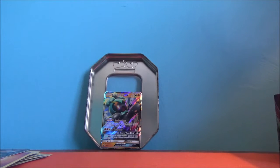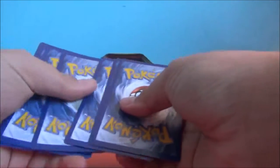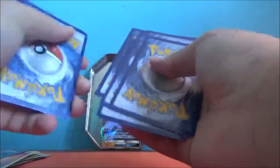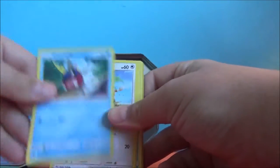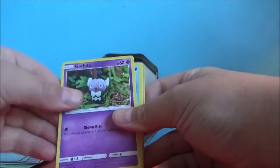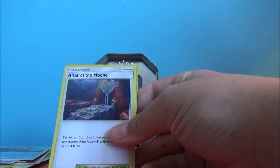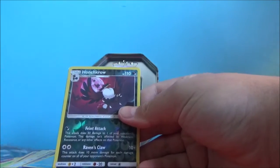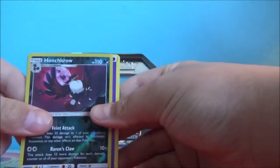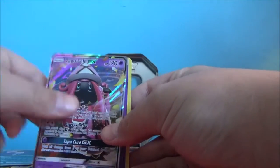Let me just open up this pack here. We have Bellsprout, Cottonee, Carvanha, Patrat, Gothita, Tentacruel, Choice Band — that's really good — Altar of the Moon — that's really good. And Tapu Lele GX. What is going on? Three for three.